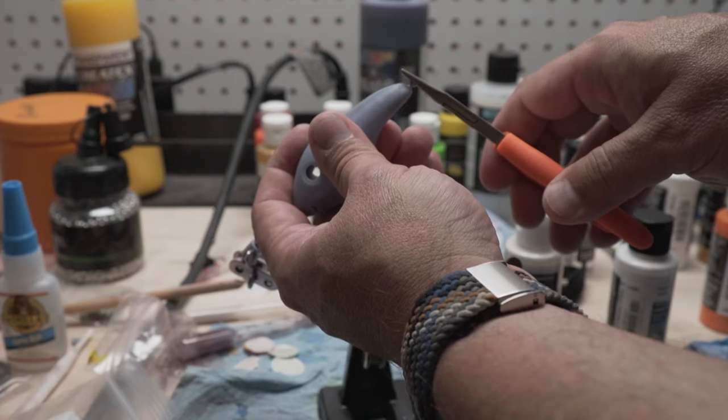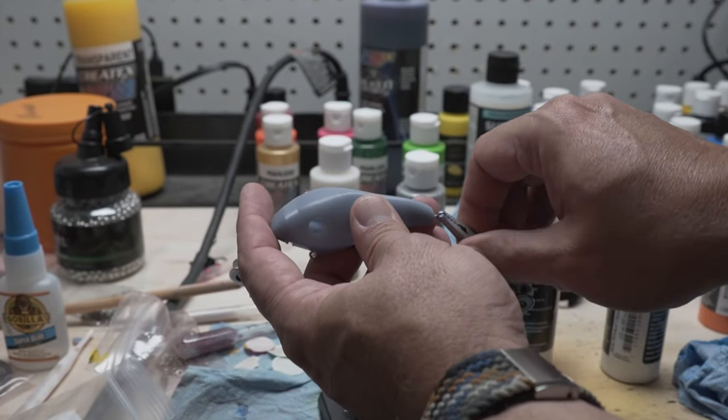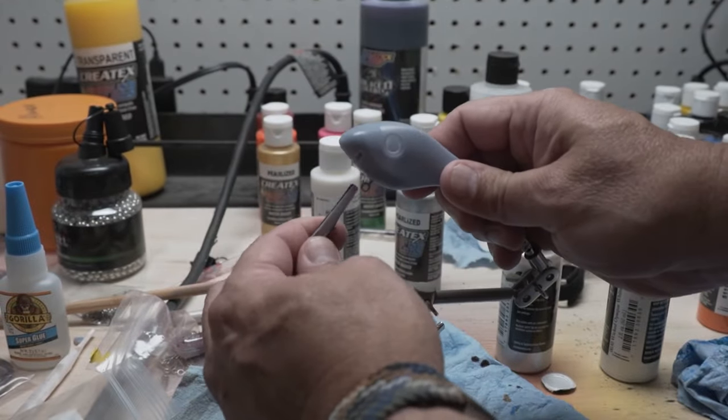Before we put that dive lip on, we're going to put the screw eyes in and do all of our painting. The dive lip is the last thing that goes on before the clear coat. This makes it easier to paint since I don't have to tape up and mask off that lip, though it does make it a little harder to hold the lure.